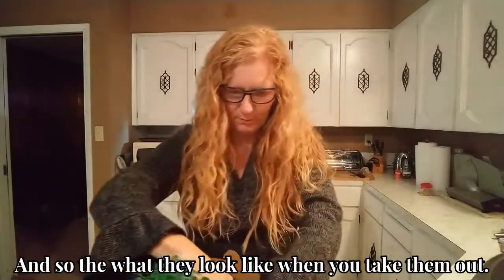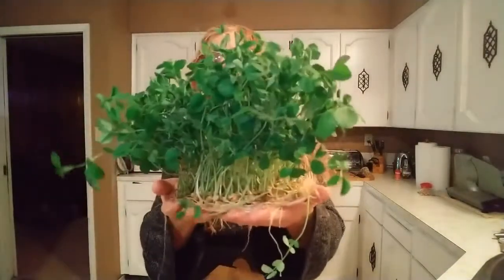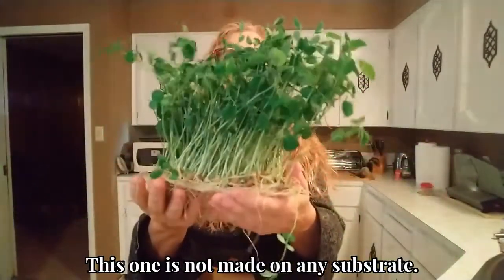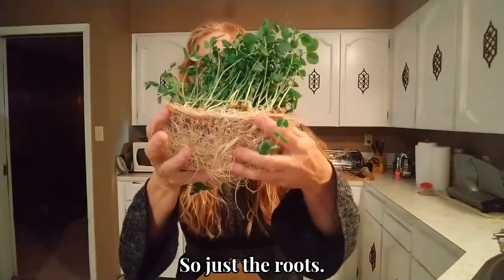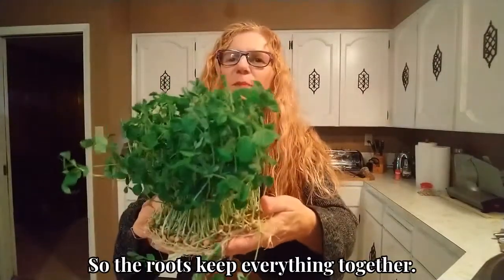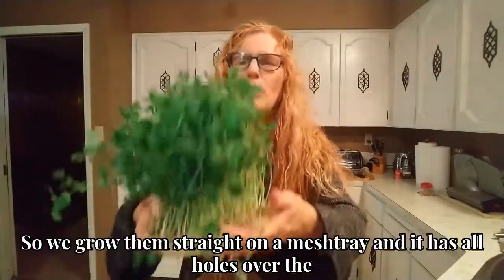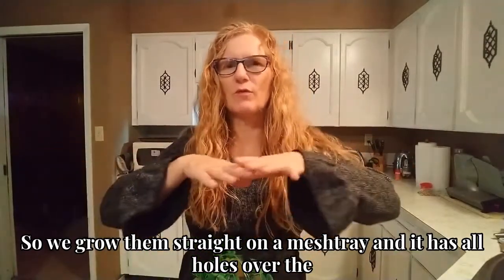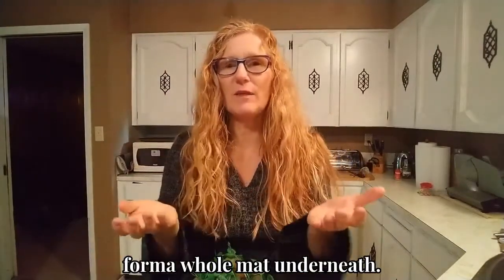And the pieces, what they look like when you take them out — don't they look beautiful? This one is not made on any substrate. It's just the roots on the bottom, as you can see. These are just the roots. So the roots keep everything together. Because the roots are so dense, we don't really need a medium. We grow them straight on a mesh tray that has holes over the whole bottom, and the roots just grab through on the bottom and form a whole mat underneath.